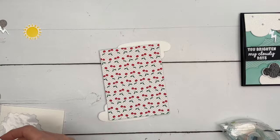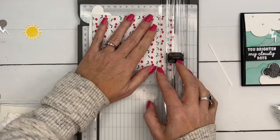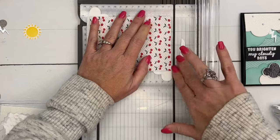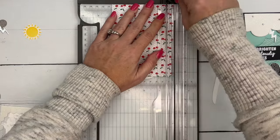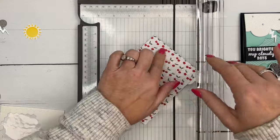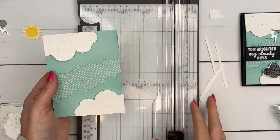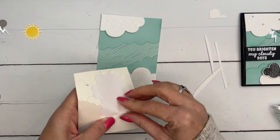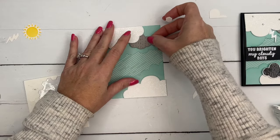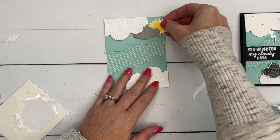Now get your trimmer, line this up right here on the edge, make sure I'm right on the edge, and take my trimmer blade and trim off so that those clouds are even. Now let's add in our dark clouds. Oh, and I forgot — I forgot to cut out our cloud from our paper, but we'll do that in a sec. So we'll put that dark cloud behind and tuck the sun in like that.